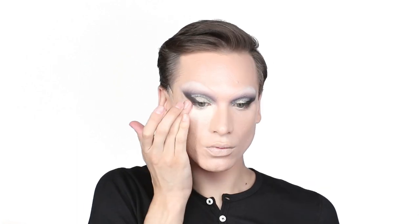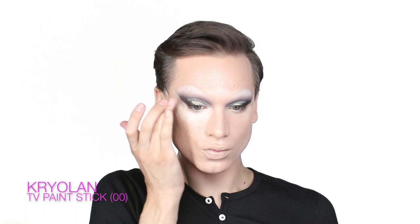If you have a strong beard, you're going to need to use a beard cover and a full coverage foundation to neutralize it completely. If you don't have a lot of facial hair, you could probably get away with just using a nice full coverage cream stick foundation.